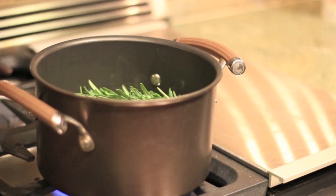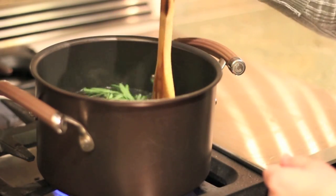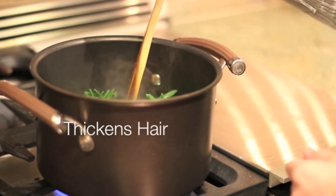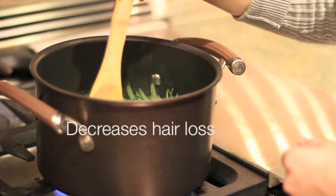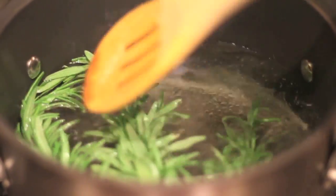There are so many benefits that rosemary can do for you. It increases the blood circulation within your scalp, which stimulates hair growth and thickens hair. It decreases hair loss, it prevents baldness, it slows graying, and it treats dandruff.